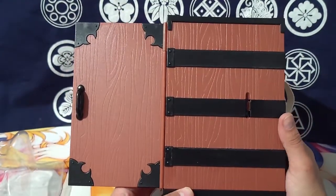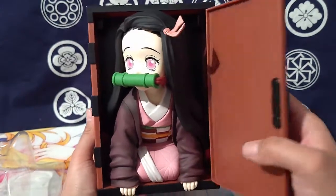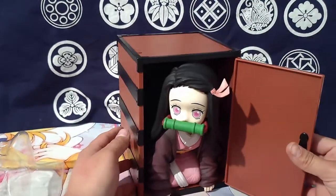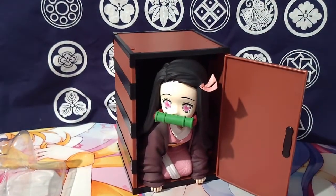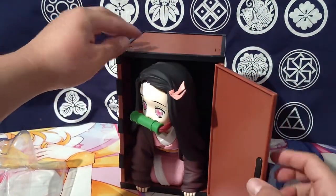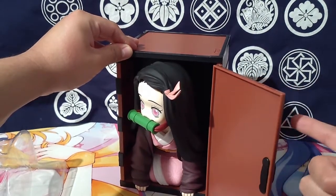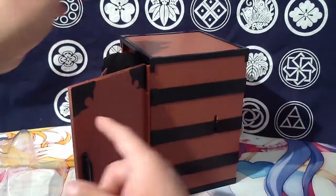If Nezuko could retract in there and you could close it, that would have been insane. But you can have this cool little display. The hinge is nice and firm — any angle you want it to be, it'll hold, no problem.